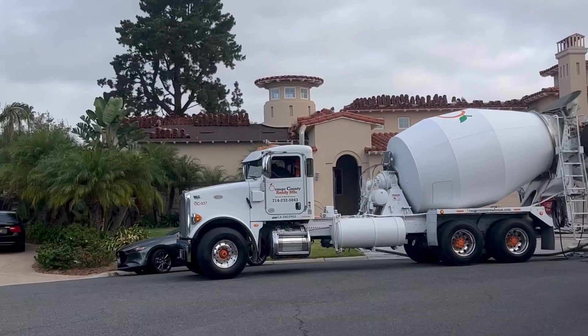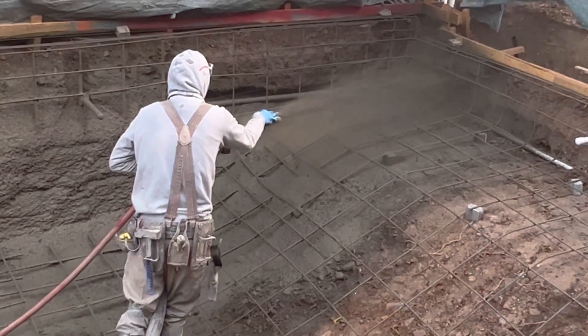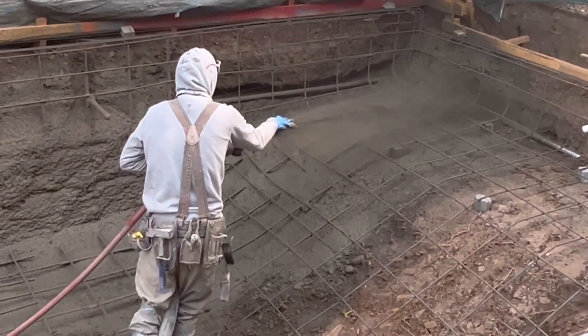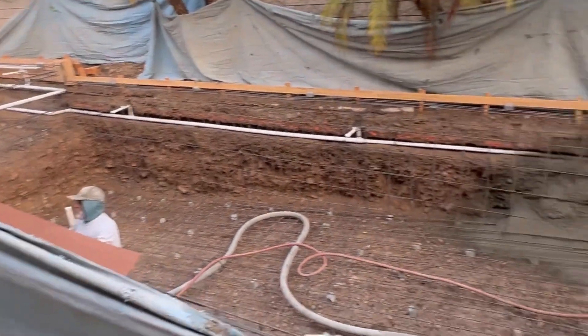Shotcrete is a super fun and cool stage to go out and watch. This is Shotcrete day on our Villa Park job. This is Triforce — they do awesome work in Orange County and the surrounding area.